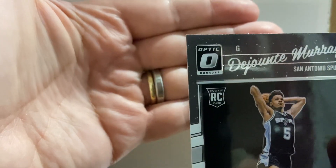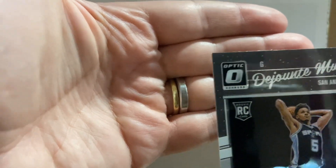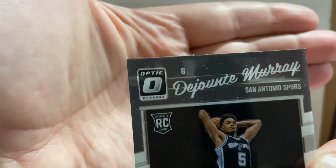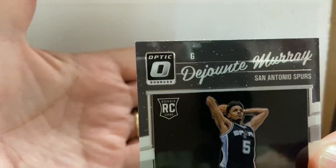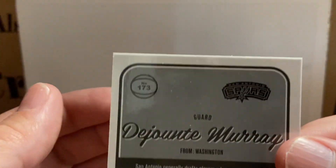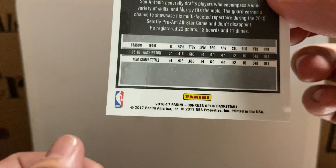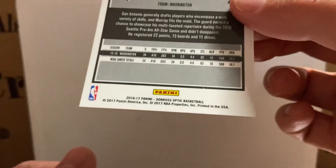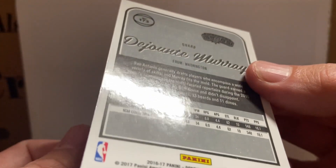There might be slight whitening on that corner, it's hard to tell. Yeah, maybe it might be a little soft. It's clean on this side though. I'll try to get that line in there so you can see.